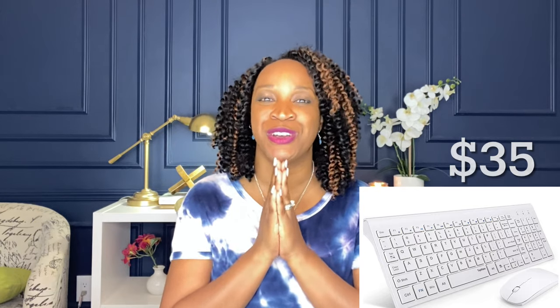I've never done an unboxing on my channel, so this is new for me. I actually just purchased a computer monitor and a keyboard mouse combo from Amazon and I wanted to share that with you guys.